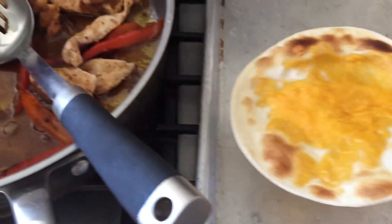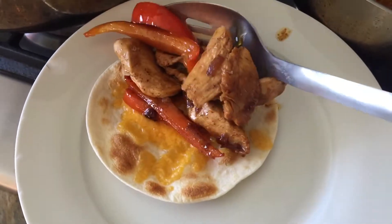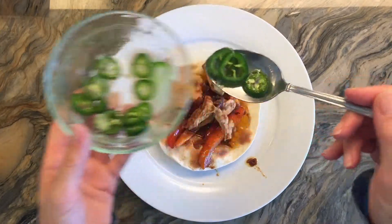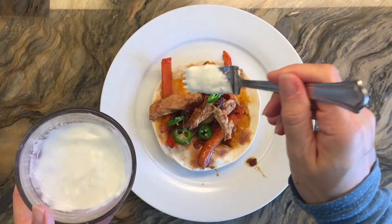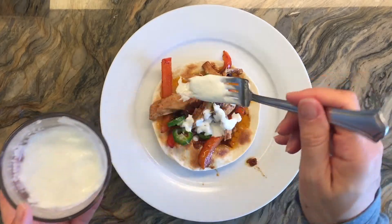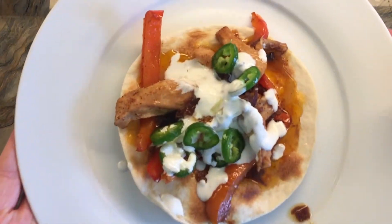I did leave them in the oven just a little bit too long, but that's okay — it still turned out all right. I'm going to go ahead and top that with the filling as well as the topping. Those jalapeños turned out to be extremely spicy, and sometimes they're not that spicy, so this was actually a little bit too much for us. Then you can put a little bit of the sour cream and lime topping, and that's about it.